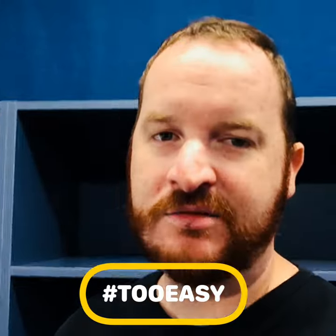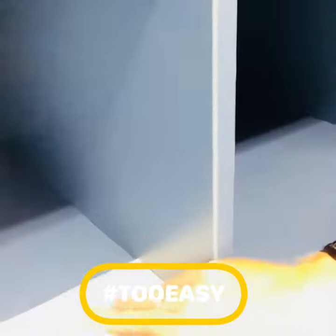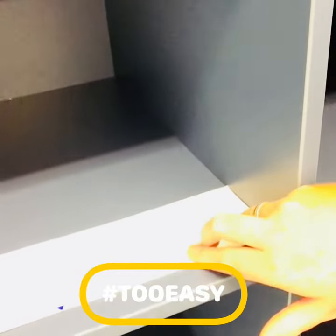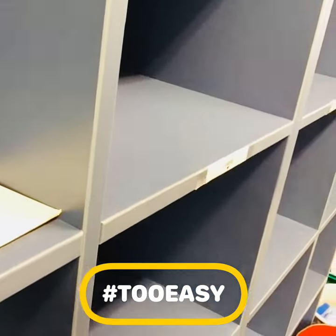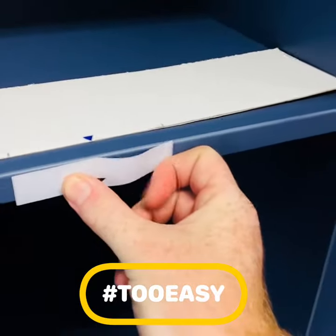Then when it comes time to sticking them on, all we have to do is line this up with the edge like so, and that will give us our center point. Get our label, line it up to those two marks, and you'll get center every single time.